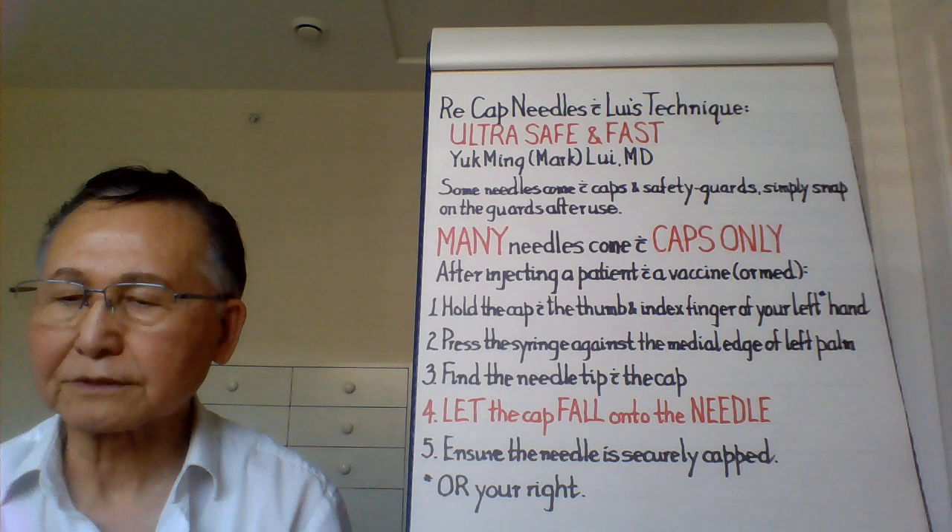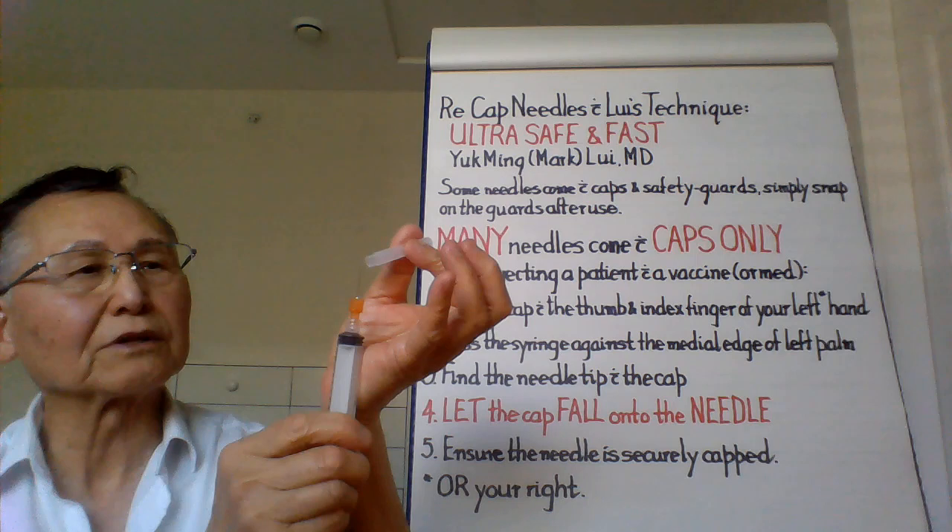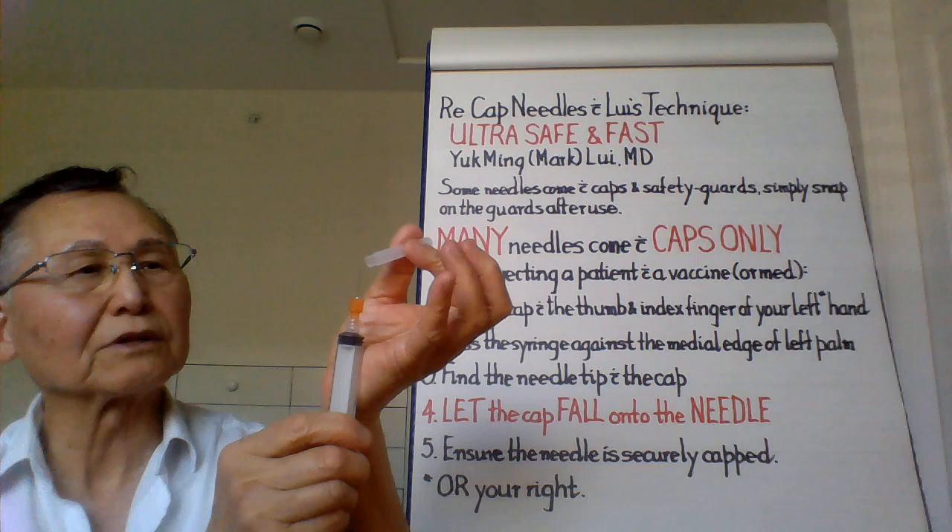And that's it. This can be used with syringes of other sizes — do the same thing. Hold the cap, press against the edge of your palm, let the cap drop, and make sure it's tight.